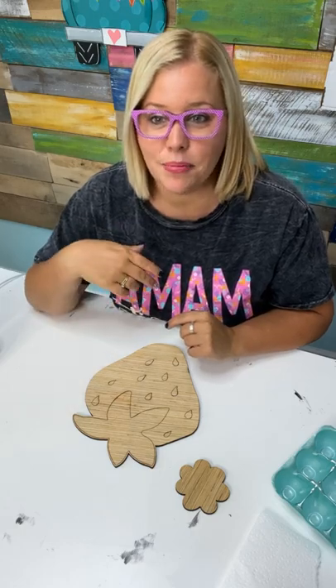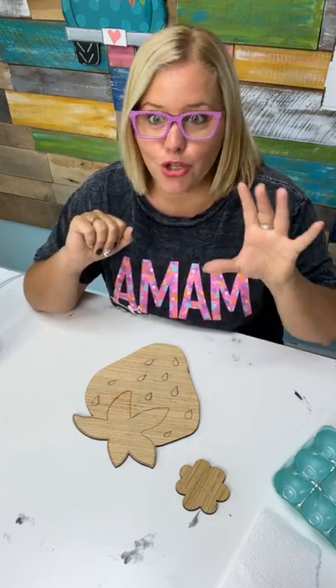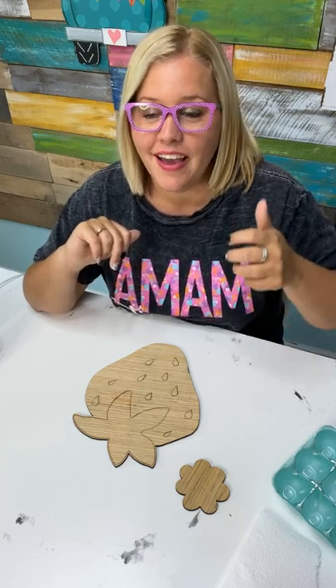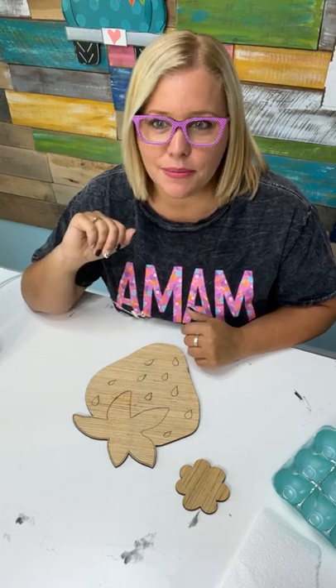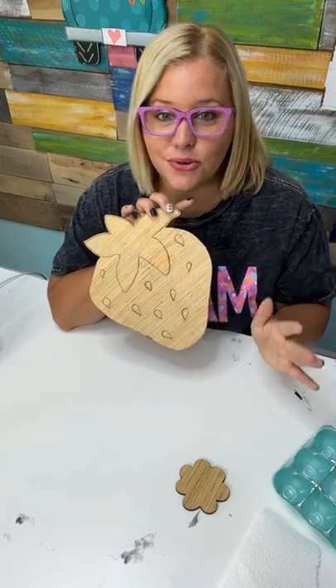So I spent a couple of hours on Saturday completely restoring my welcome porch leaner. I repainted the letters white. This time I decided to get out my handy dandy little Ryobi air nailer and I nailed them on there. It's completely restored and it needs a new attachment — the only one I had for summertime was a pineapple. But I have a strawberry door hanger on my door right now, so I wanted to make a strawberry attachment so it matches.